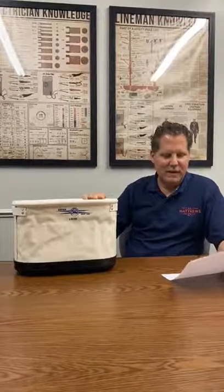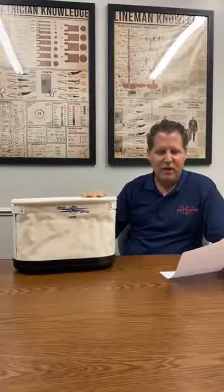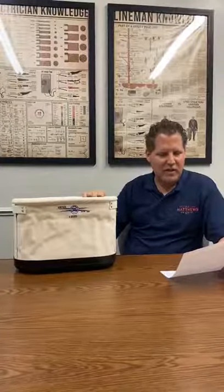It says: got this about a month ago, but so far so good. Very heavy duty and well made, should last a long time. Perfect for one man bucket.